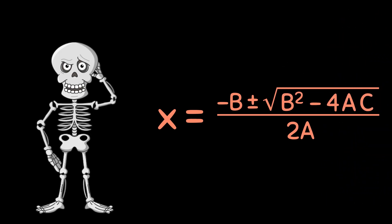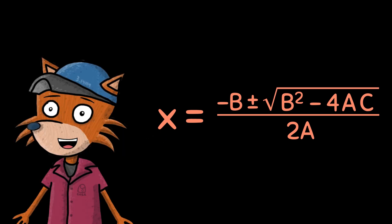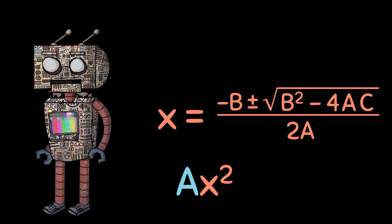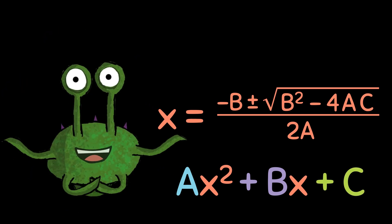Hold on a second. That's not easy enough. If I'm solving for x, what's this ABC stuff? Think of your equation as a three-part recipe. Its three ingredients are a, b, and c. a is how many x squareds you've got. b is the number of x's after that. Last comes a number by itself. That's c. We plug them in our formula.